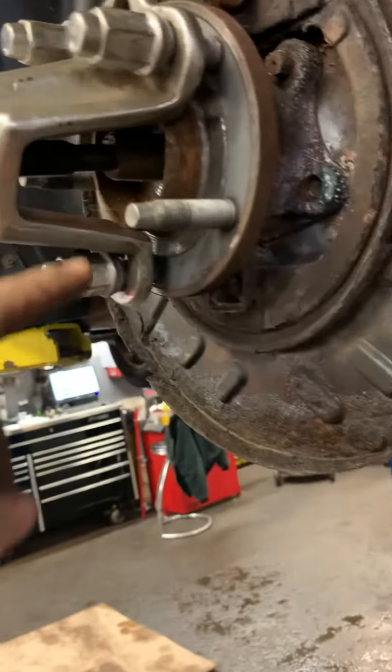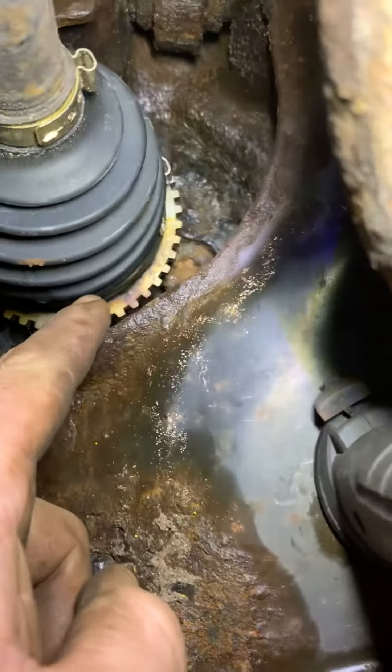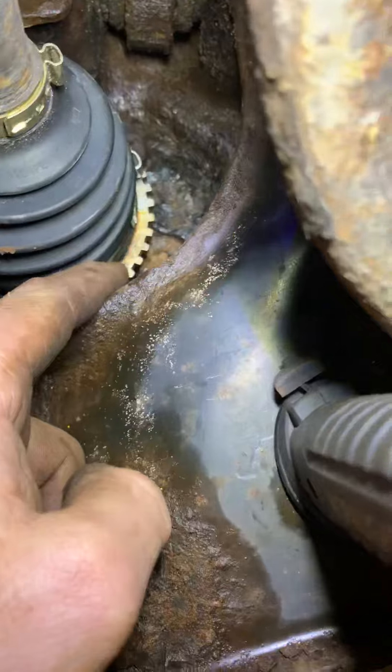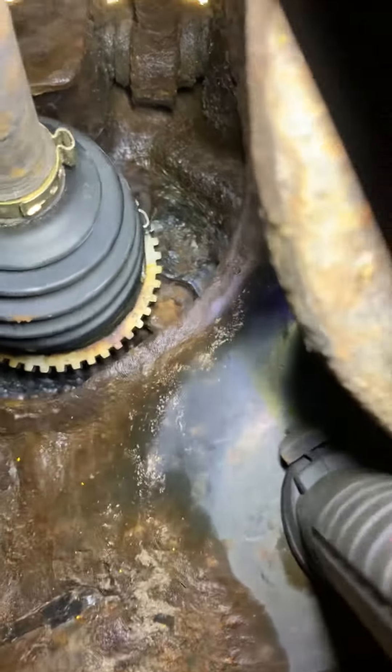Use some kind of tool to hold your axle in a little bit, like that. The trick is these bolts in here — they hit the tone ring on your axle when you try to get a tool in there. So you already have two of them loose there.